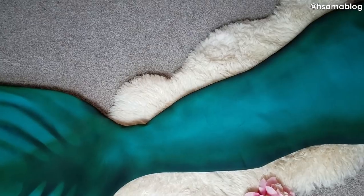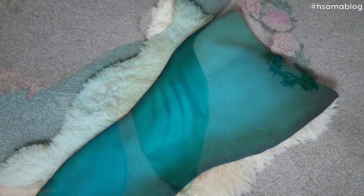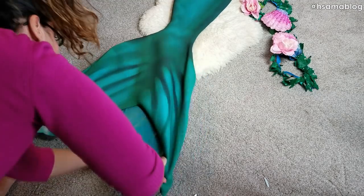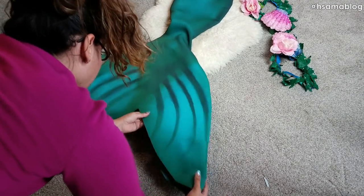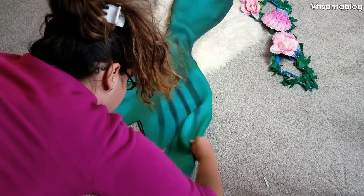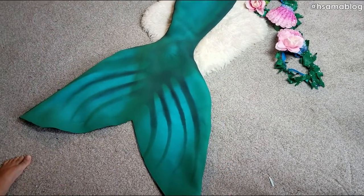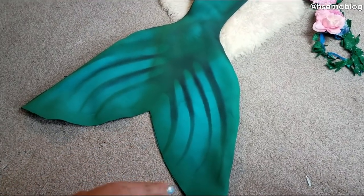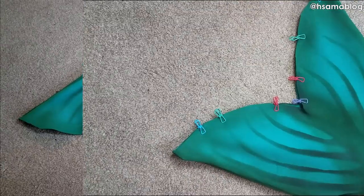Now you just have to put your monofin inside and close the way you want it to. I don't have that many monofins, so I rotate the same monofin into different tails. This is why I like the velcro closing on the bottom of the tail, but you can also do a straight stitch, put a zipper, or put a fringe like we did on the previous one.